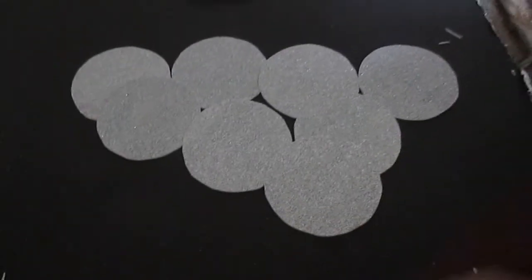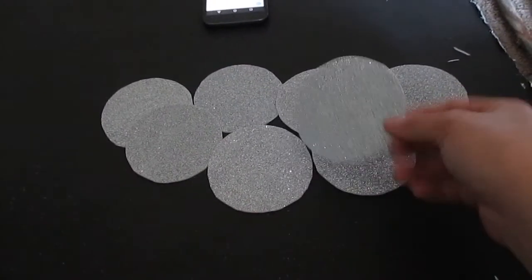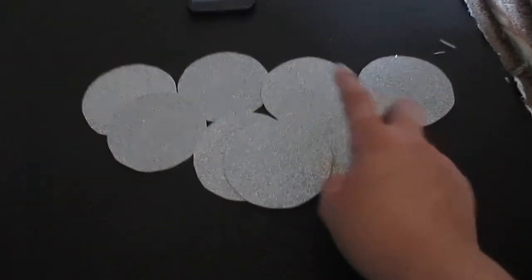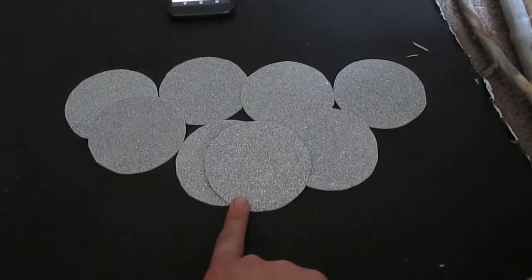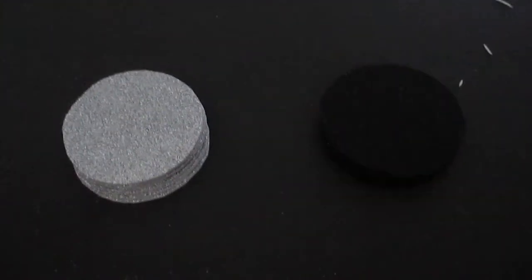I've gone ahead and cut out all my circles from my glitter foam paper. I'm gonna repeat the same process now with the black, and then we'll continue on.